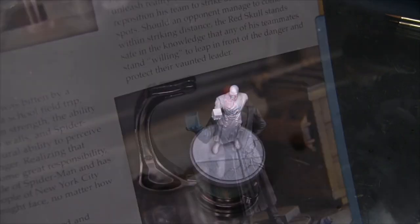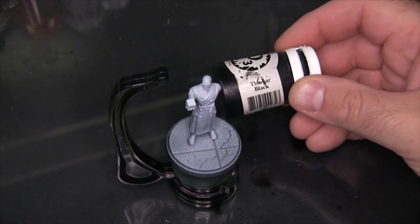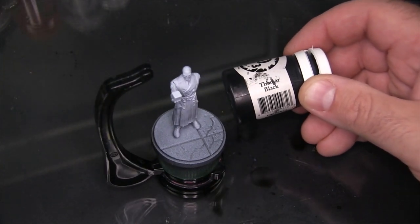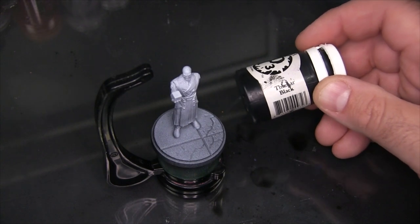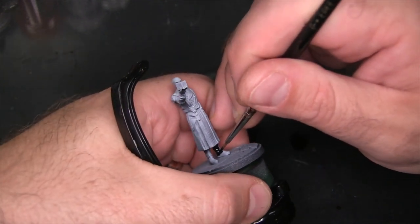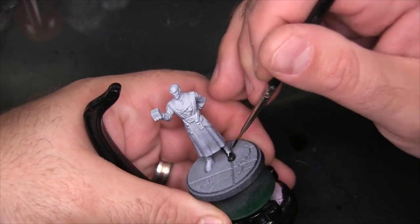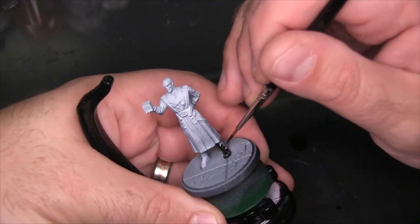To begin, I'm going to start base coating pretty much the whole model with P3 Thammar Black. If you're using Citadel paint, Abaddon Black would work just fine. The black base coat goes on just about everything: the boots, the trench coat, the arms, the sleeves, the gloves — basically everything but his head and the Tesseract.